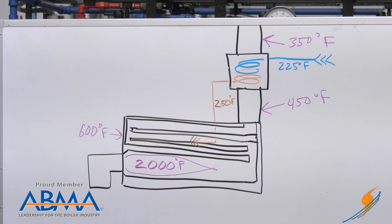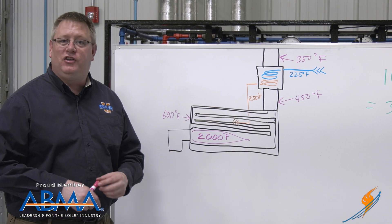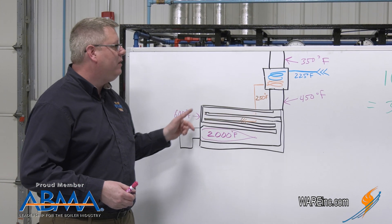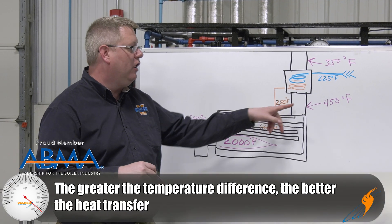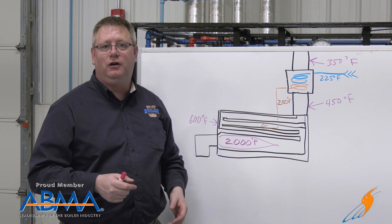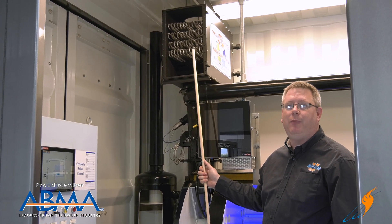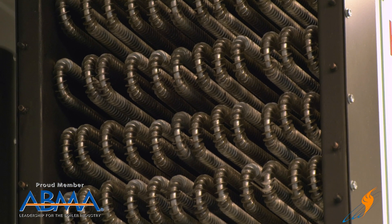Here we've got an example of the heat exchange process. The flame — the source of our heat — could be upwards of 2000 degrees depending on the fuel and oxygen content. As those flue gases go through the boiler, the temperature drops and we may have around 450 degrees at the outlet, but it's very difficult to get below that because the closer we get to our steam temperature, the less temperature difference and the less heat transfer we get. Here we can see the internal structure of the economizer — a finned tube design to extract as much heat from the flue gas as possible.